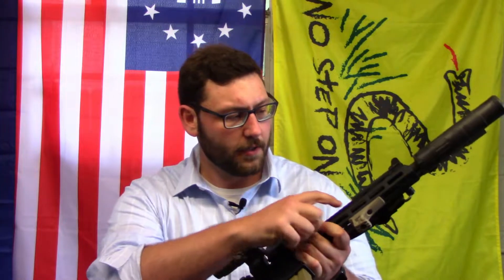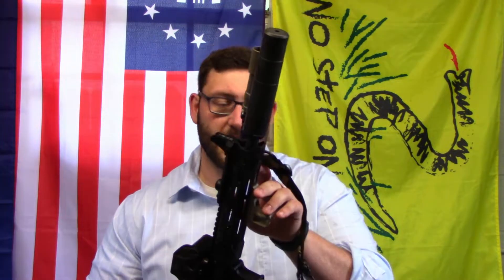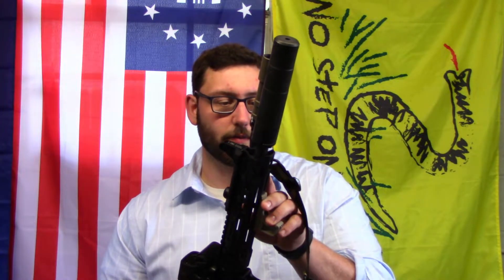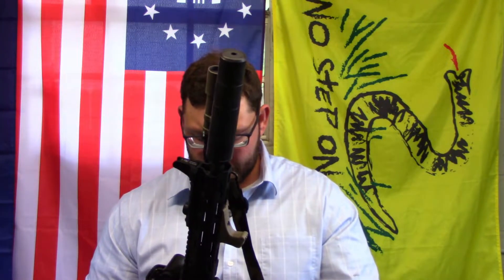Going to the rail — the M-LOK rail is very comfortable, very slim. It reminds me of an MCMR, maybe a little thicker than the MCMR if you're familiar with BCM rails. It's M-LOK so you can't complain — it takes all your M-LOK attachments and has four QD sling swivel points on the rail that you can configure however you want to run your sling.